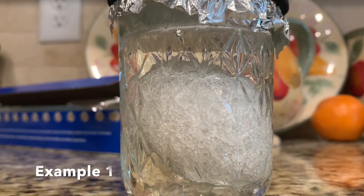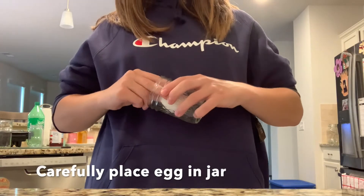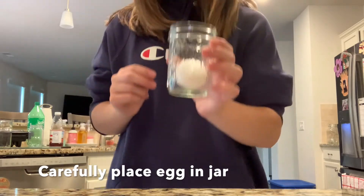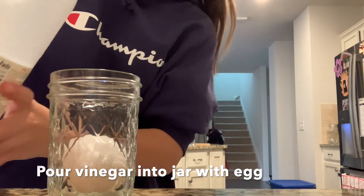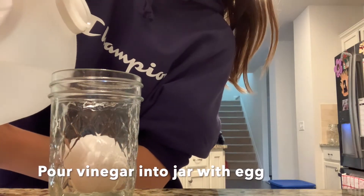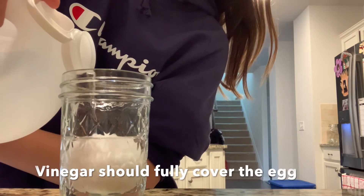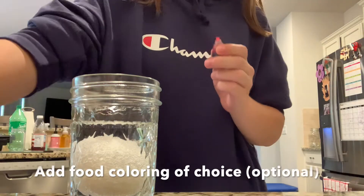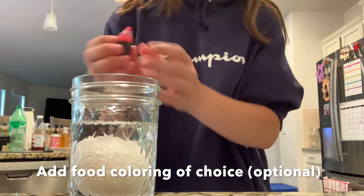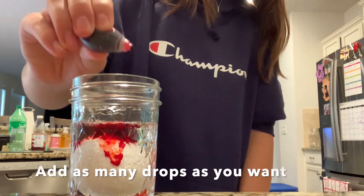Here is the egg without food coloring. For the egg with food coloring, carefully start by placing the egg in the jar. Take the white vinegar and pour it into the jar with the egg, making sure the vinegar fully covers the egg. The next part is optional, meaning you don't have to do it. But if you want food coloring, take your color of choice and add as many drops as you want.